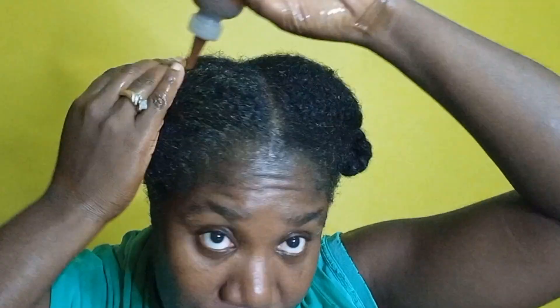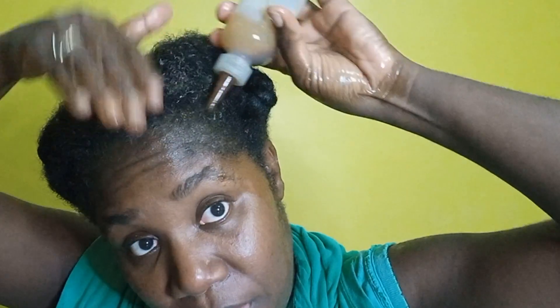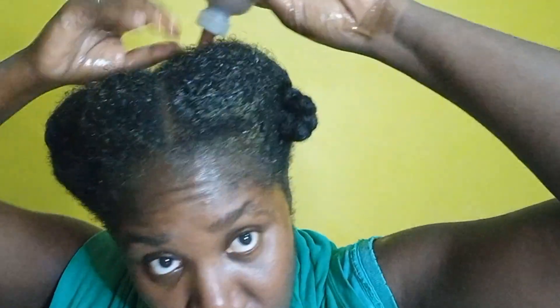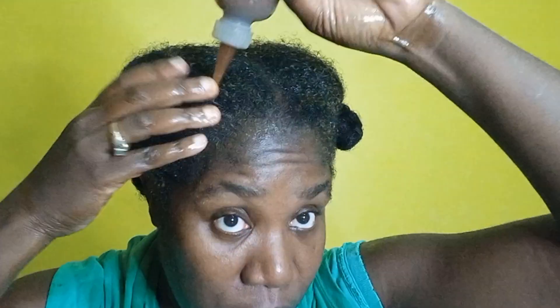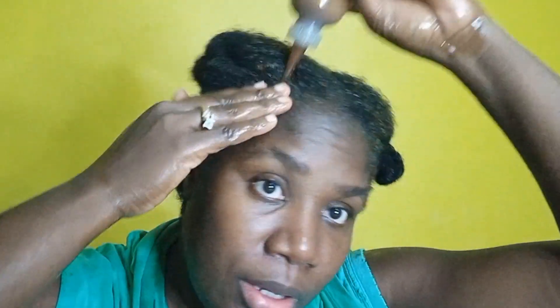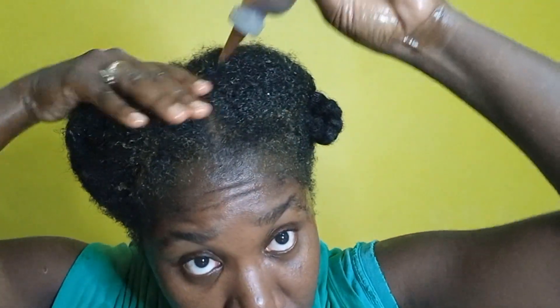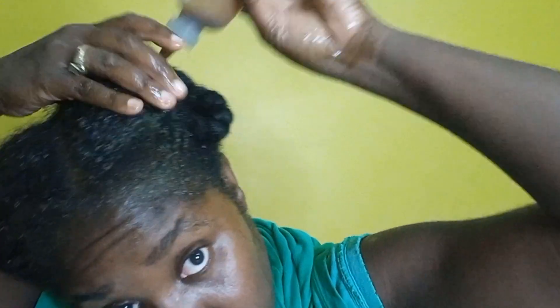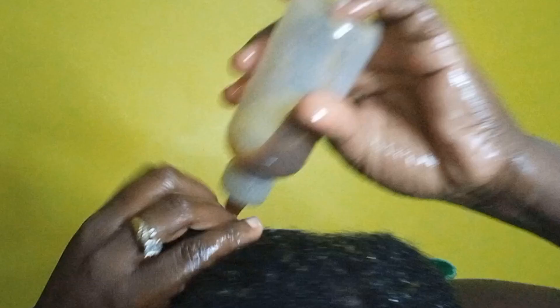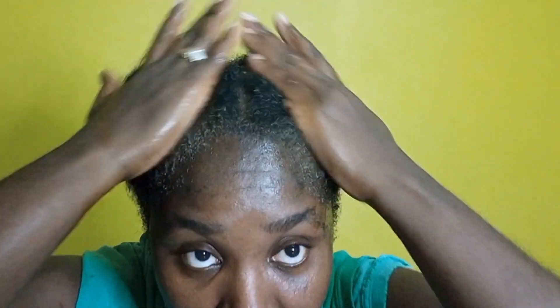I still have some left so I'm just going to apply it to the entire hair and use all of it up. You see why I told you I probably didn't need two eggs — the one was just enough. I'm going through the whole hair. Then you cover it. Going through to make sure everything gets it, massaging everything in.